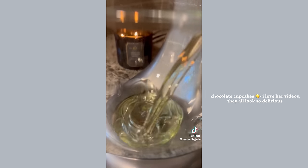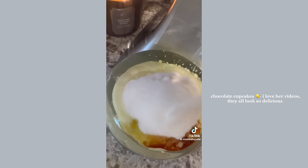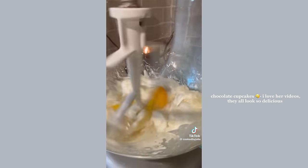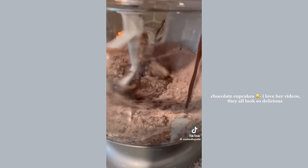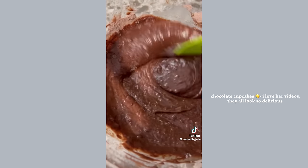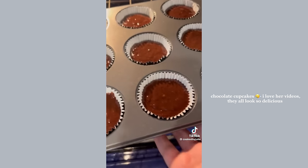Add some semi-sweet chocolate chips to boiling hot water and let it sit for a few minutes. Mix the wet ingredients which include oil, buttermilk, one egg, vanilla extract, sugar, and sour cream. Mix until smooth, then add the dry ingredients, and while that mixes pour in the water-chocolate mixture. Don't over mix but make sure to scrape the sides and bottom of the bowl. Bake at 350 degrees for 16 minutes — don't over bake otherwise they will turn out dry.